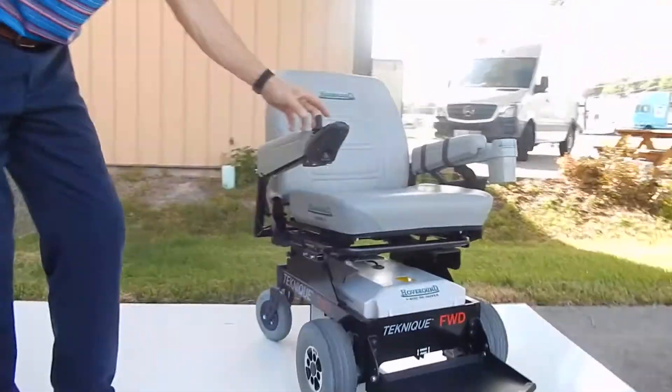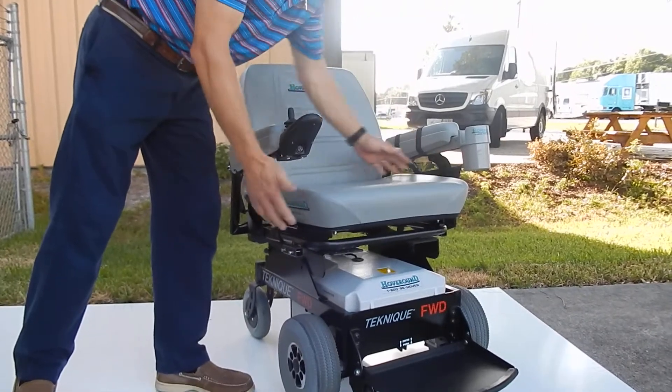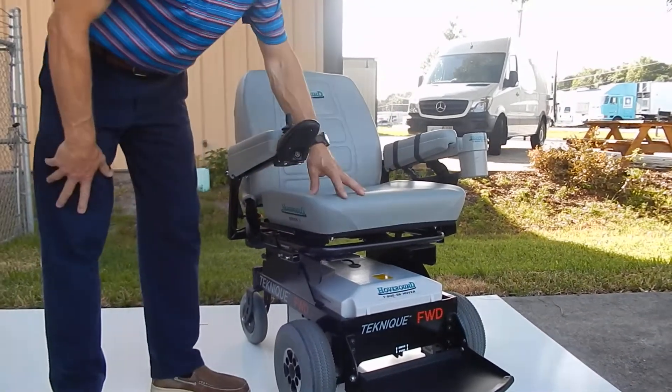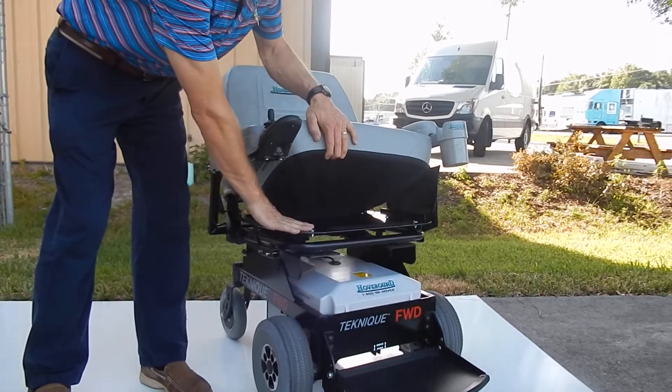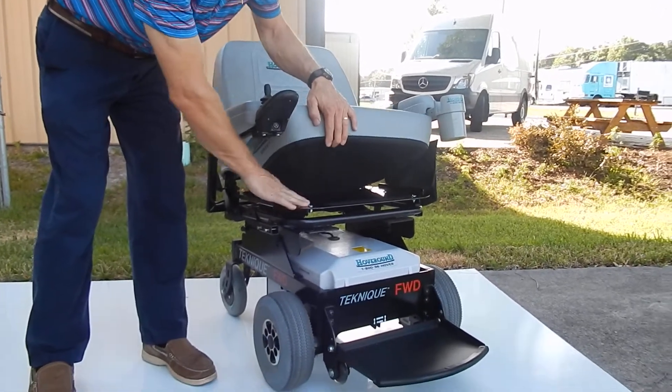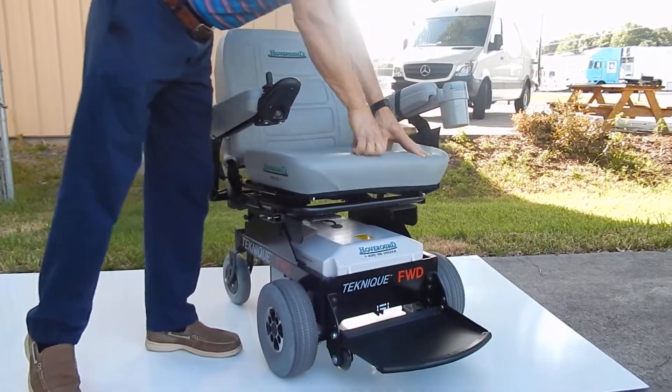This chair has a fantastic seat — 22 inches wide by 19 inches deep. It's a pan seat, meaning you can remove the seat and put in your own cushion, such as an air cushion or a Roho cushion. It also comes with a standard seat that is very nice and soft.